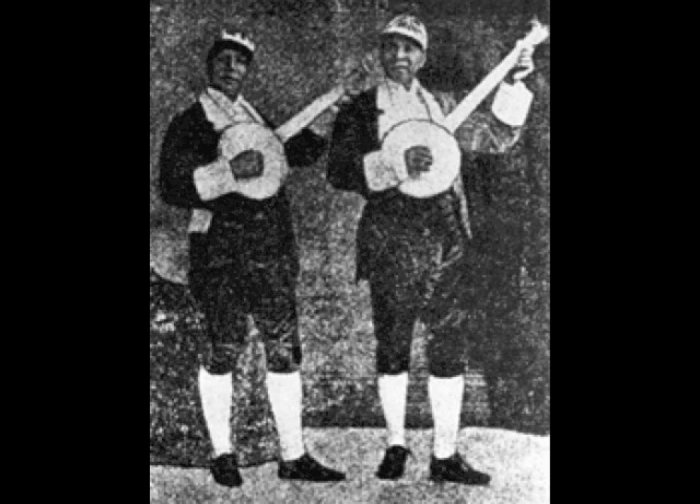Maybe as a result of this, the banjo became the craze of high society in England. Around this time, in both the USA and England, many banjo clubs and orchestras were formed, and it was rare to find a major city or institution without its own banjo orchestra.